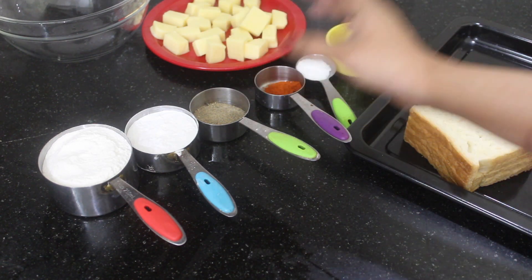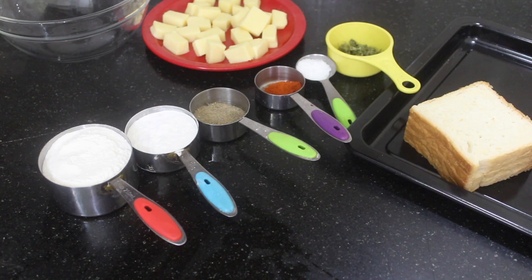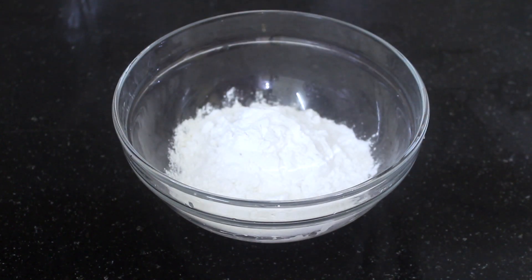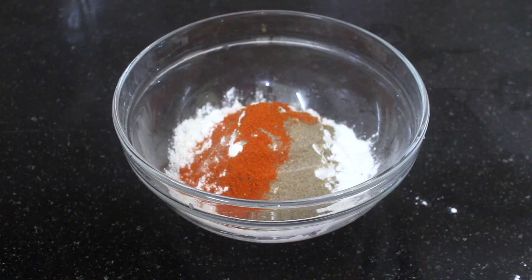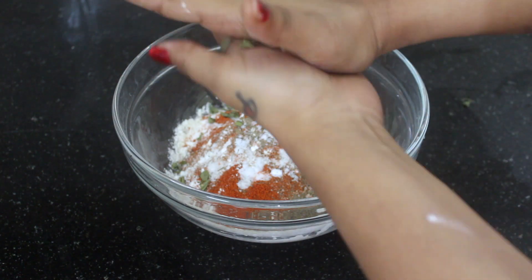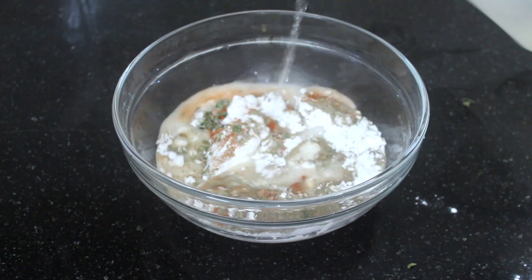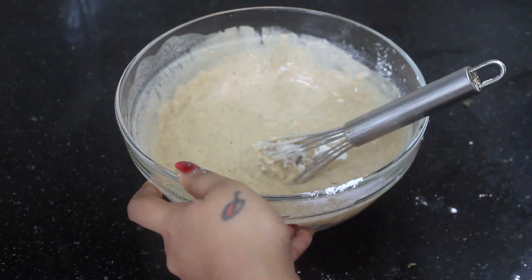This is a very important dish. You can use sliced cheese. The batter is ready: 1 cup of maitha, 2 cups of cornflour, a little pepper, a little chili, 1 cup of salt, add sugar, and mix in 2 cups of pepper.